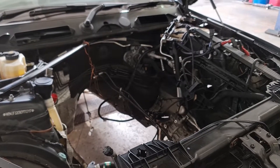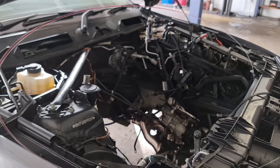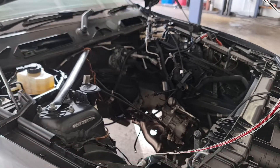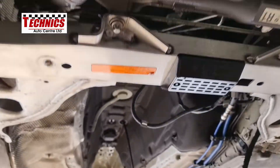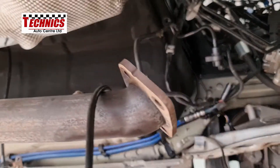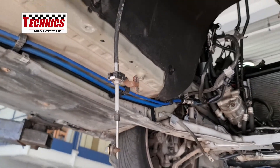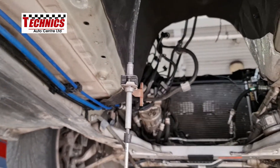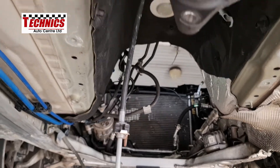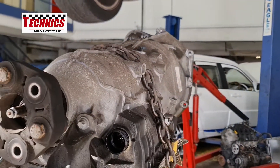There are so many things that can go wrong. The engine and transmission have been removed and we're doing a total rebuild here. That's why we have taken out the transmission and also the engine. And here is the transmission right there.